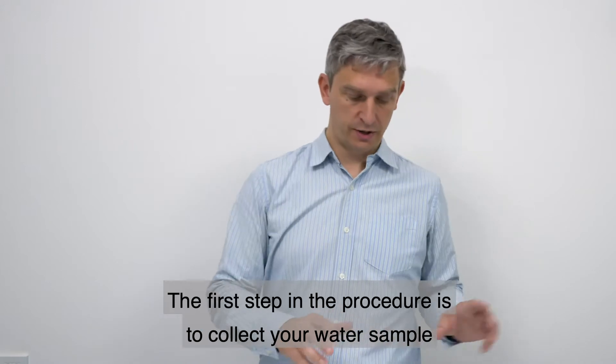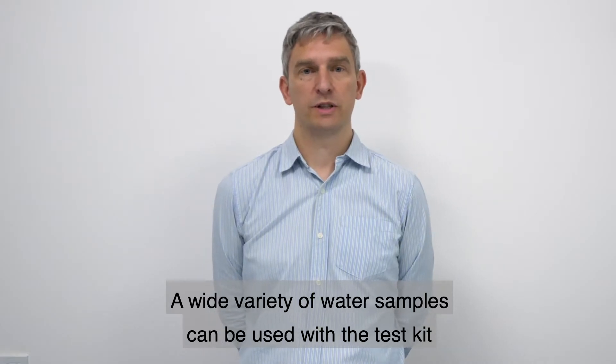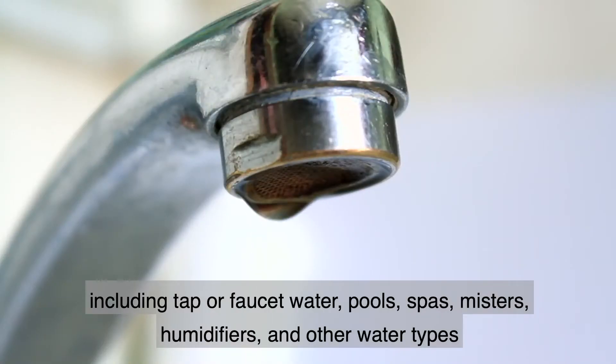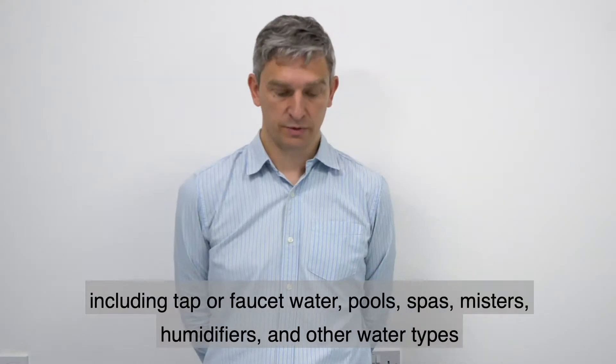The first step in the procedure is to collect your water sample. A wide variety of water samples can be used with the test kit, including tap or faucet water, pools, spas, misters, humidifiers, and other water types.